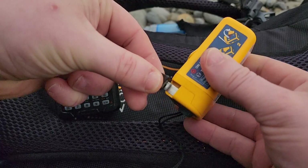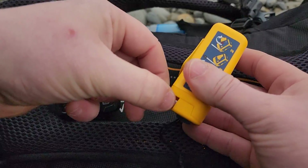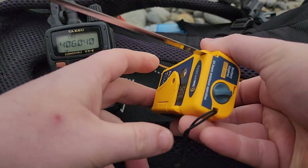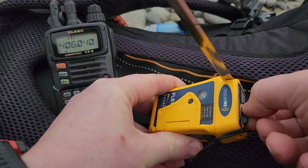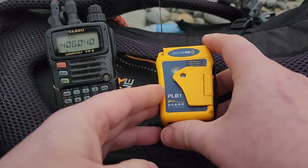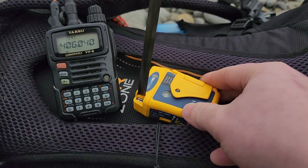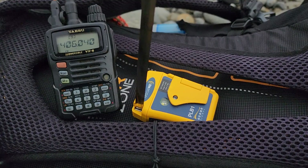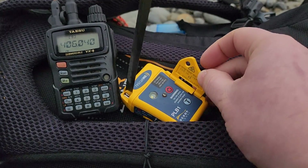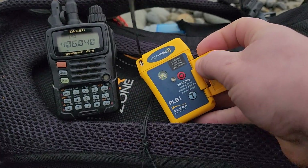Without further ado, we'll get this set up. Like everything else with this unit, there's a small notch — you take that, pull it out, and you can see it turns around. If you're putting it back in you just twist it. There we go — we've got the antenna set up facing the sky. That's really important: you want clear sky above you when activating or testing these so you can get that signal out.